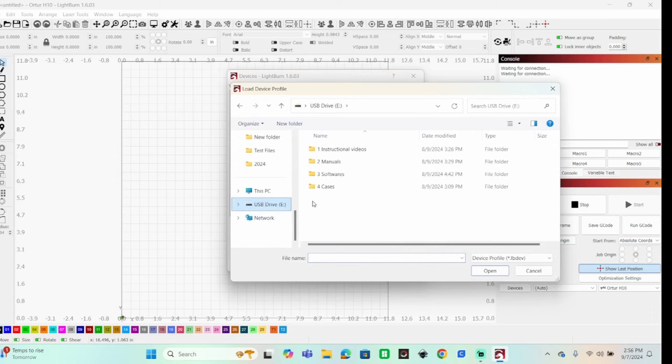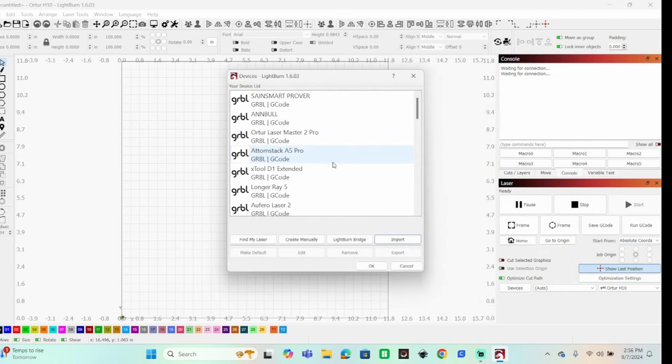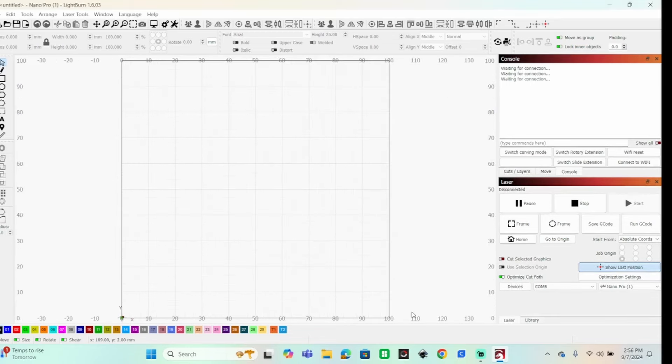Finding that little drive — there it is: 'laser nano .lbdev.' Also on there is a CH340 driver; if you don't have that on your computer you'll need to install it, but it's already on mine. Click OK, and there it is at the bottom. I'm on COM5 and I am connected.